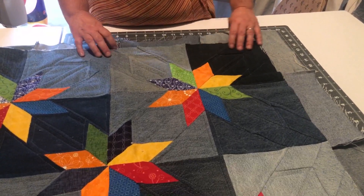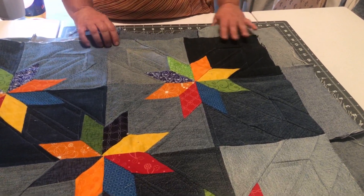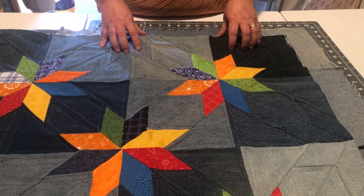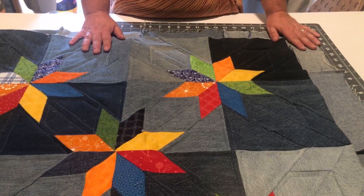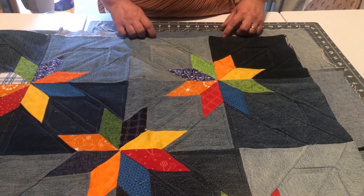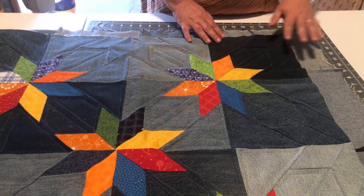Welcome back to Sew Denim Quilting, I'm Glenda Burton. If you're just joining me, don't forget to hit the subscribe button. Today I am going to finish up this quilt with the binding.